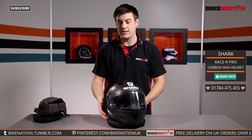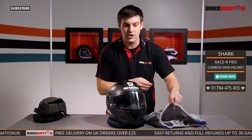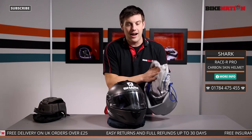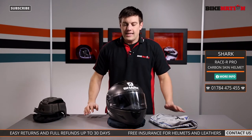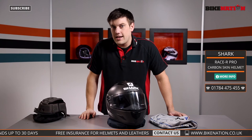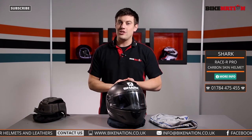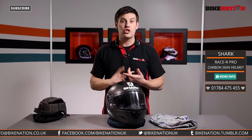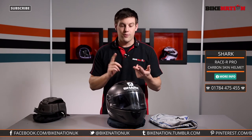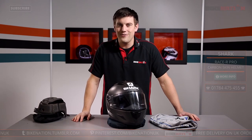It's got loads and loads of ventilation — fantastic bit of design and looks great too. It also comes with a bag, and what's nice about Shark bags is they have a nice lining too, so it's not going to get scratched — nice and protected. Now sizing is the most important thing, so have a look at the sizing guide, and if you've got any questions please speak to the Bike Nation team — they'll be more than happy to help. Also remember, any orders of £25 or more get free delivery from Bike Nation. I'll catch you again very soon.